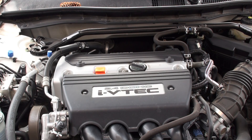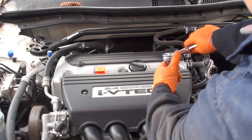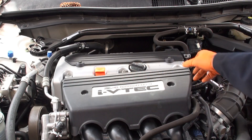Before we can remove the valve cover from the top of our motor, we need to remove this plastic finishing garnish cover from the top side of our engine. This can be accomplished by undoing the two 10-millimeter bolts on each side of the cover and then gently lifting it off of the stud that's in the middle of the engine.